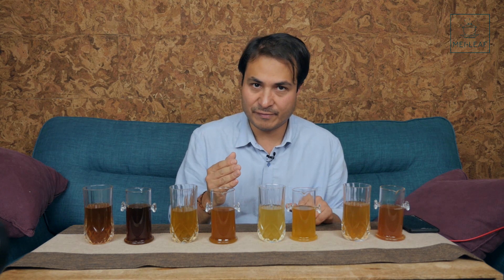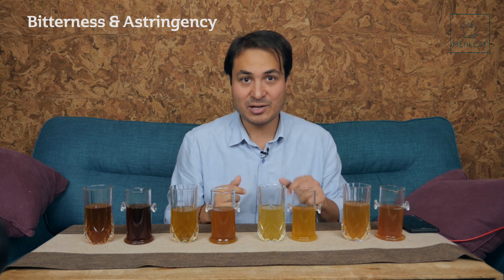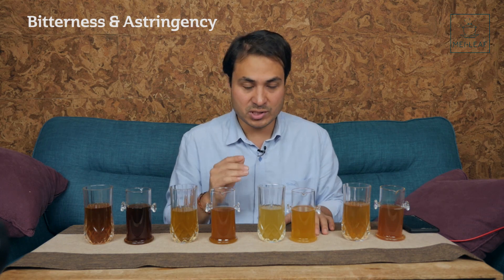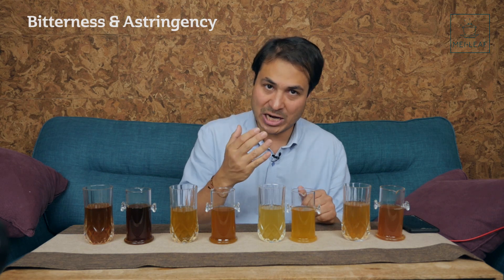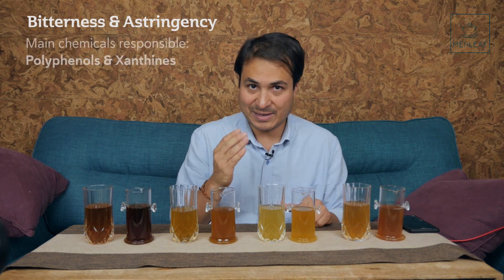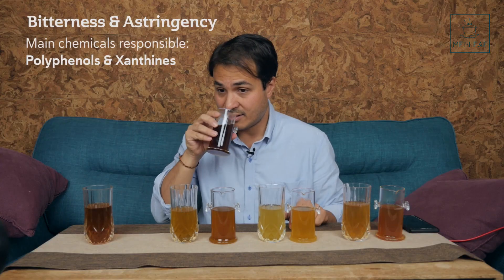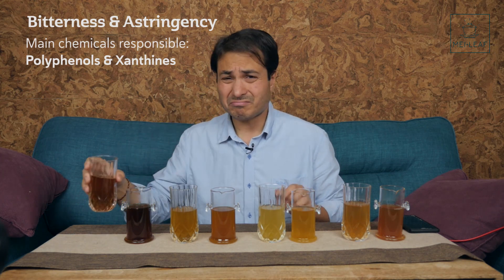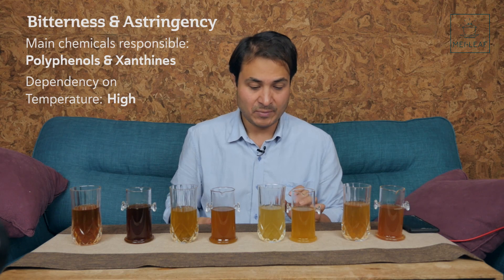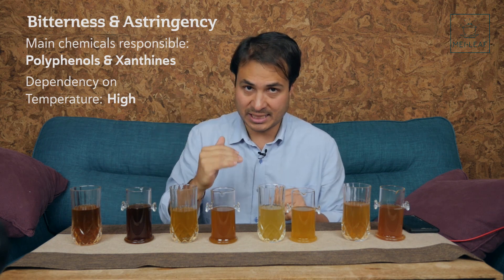Let's talk about bitterness and astringency — they're different things but usually come together. I've done a video about astringency — go check that out. Overall, the cause of bitterness and astringency is generally due to polyphenols, especially catechins, and xanthines — i.e. caffeine. I can tell you without a doubt from tasting these that those chemical compounds are definitely affected by temperature. The hotter you brew, the more bitter it's going to be. The hotter you brew, the more astringent the tea is going to be.